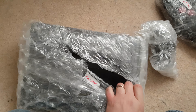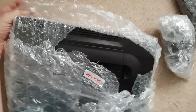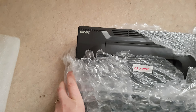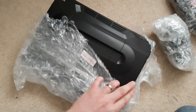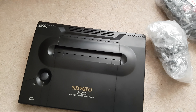It's tricky to open this while you're trying to film at the same time. There's the SNK logo, so that should give you a good idea what it is. Neo Geo AES.